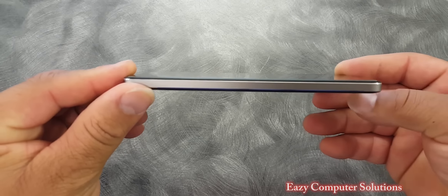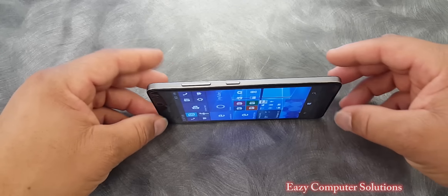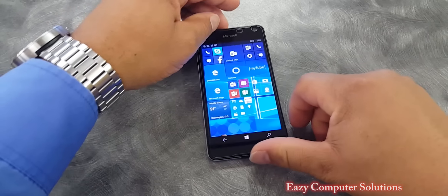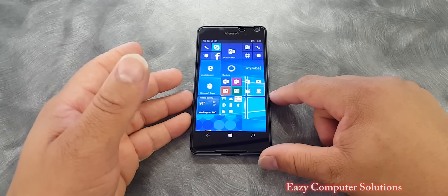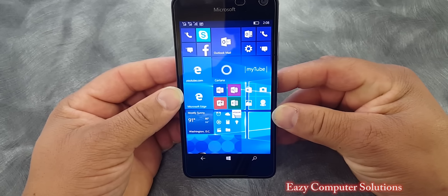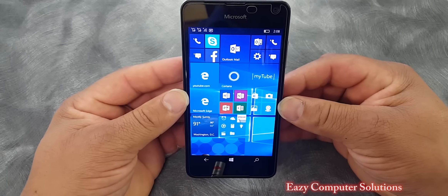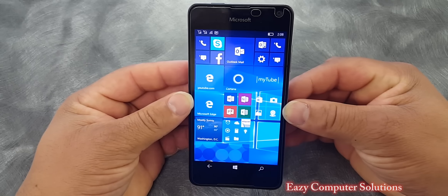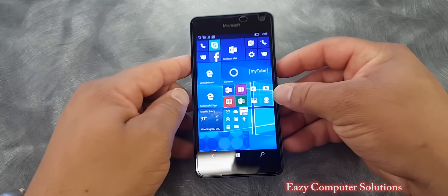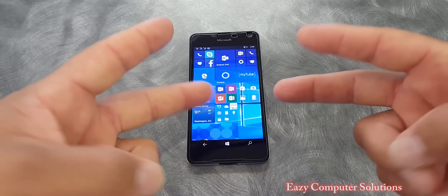This is Eric from Easy Computer Solutions. Leave your comments down below — let me know what you think about the Windows platform and the Lumia 650. I think it's okay; I don't have any problem with the device besides a few hiccups and a little lag here and there. But overall, for the price, it's pretty decent. This is Eric from Easy Computer Solutions, New Orleans Tech. See you guys on the next video. Peace.